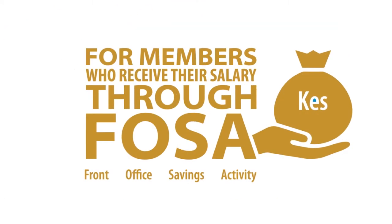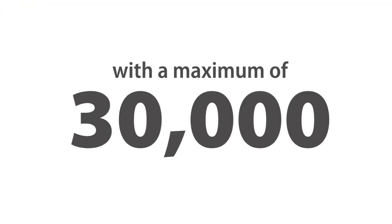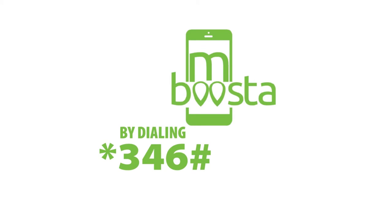This is a mobile-based product for members who receive their salary through FOSA, with a maximum of 30,000 shillings dependent on your credit history. One can borrow within a one-month repayment period and no guarantors are required. Members can apply by dialing star 346 hash.